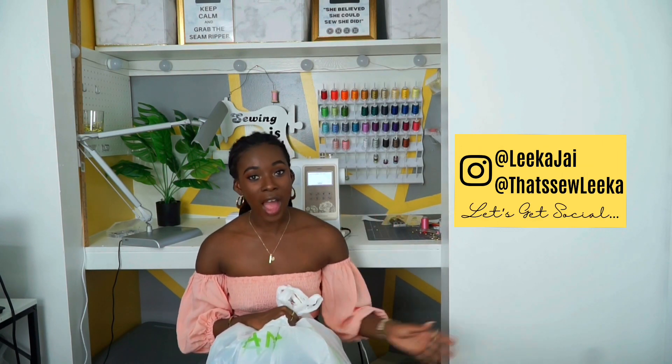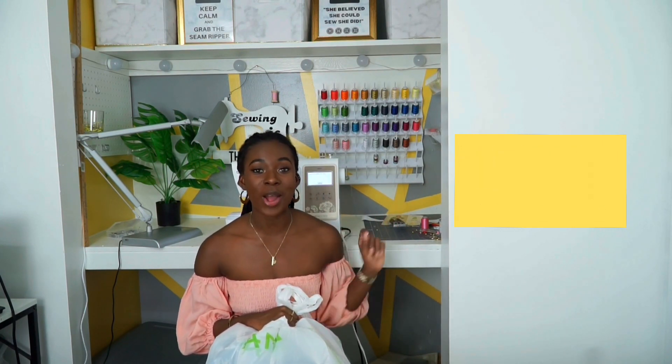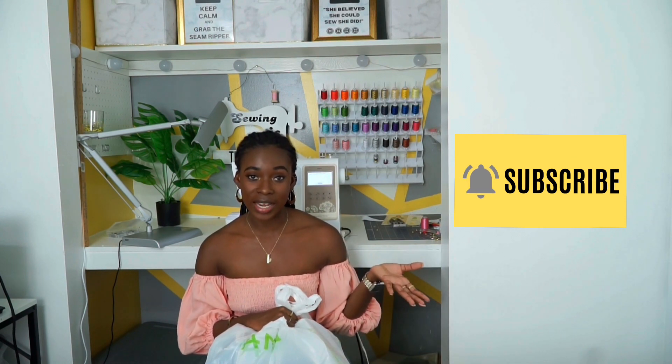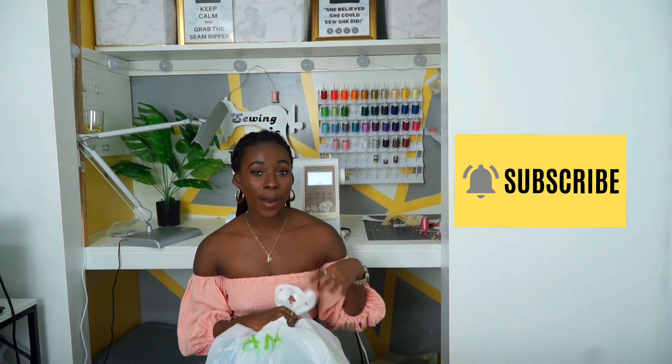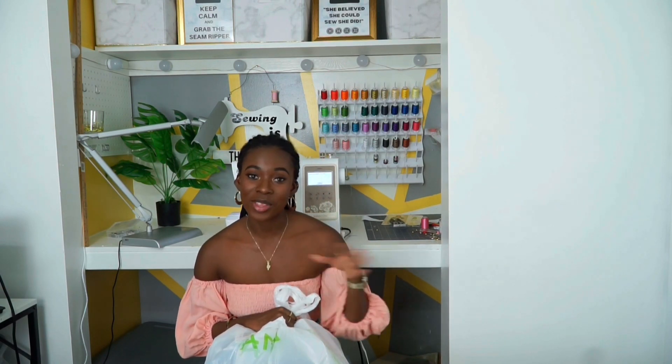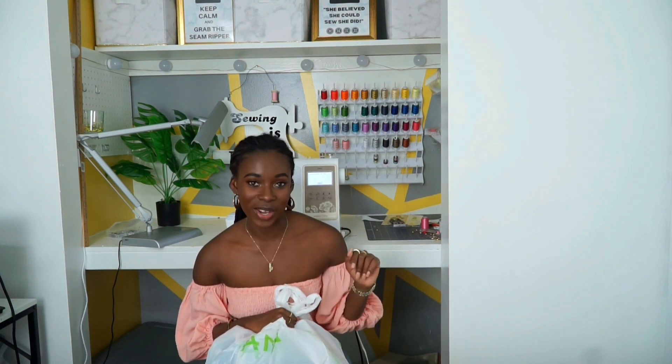I visited Joann's recently, I got some fabric, some new things that I want to try out this month. They had the McCall's $1.99 pattern sale and I picked up a few of them, so I'm just going to go ahead and share that with you guys. Get comfortable with what you got to do and let's dive into the video.